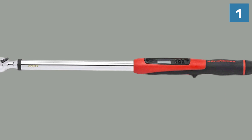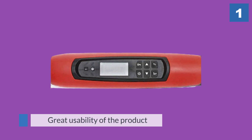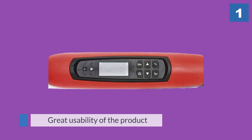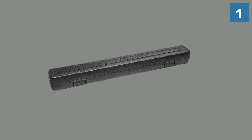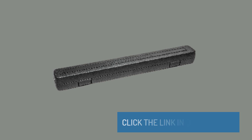That will ensure that you never over-torque your fasteners. It adds to the great usability of the product as it has a simple operation and a very comfortable handle. It also has a fantastic level of accuracy and five degrees of flexibility to help you reach those tight spots.